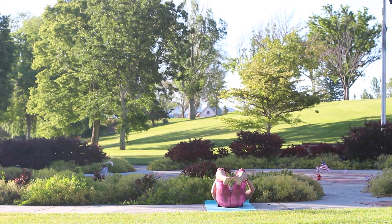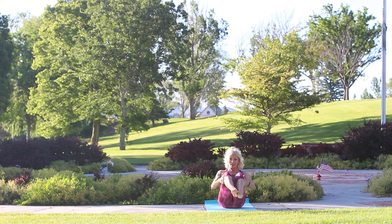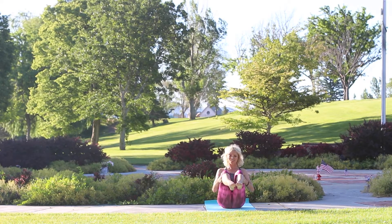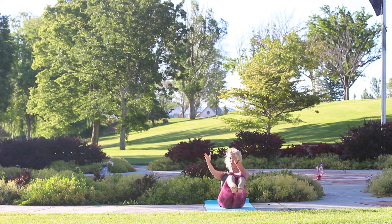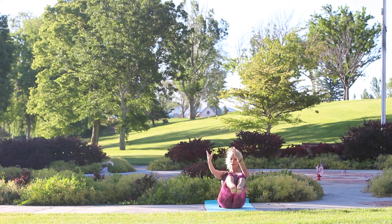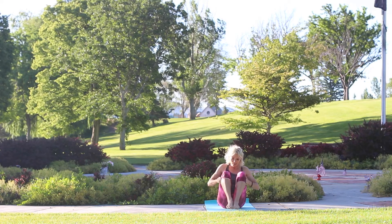Bring your knees into your chest — rock and roll here. Rock back and rock up and stop. Use your belly muscles to make you strong and hold. This is one option, this is another. Switch side to side — four, switch, squeeze your knees together, switch, two, and one. Nice job — knees in, feet down.